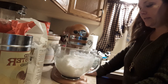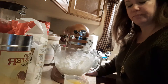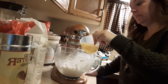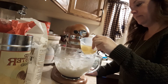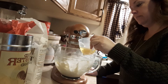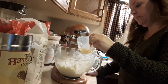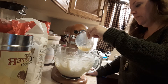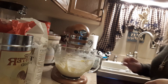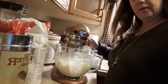Alright, now that's all incorporated and creamy. I have four eggs — try to add them one at a time: one, two, three, and four. Let's turn it up a little bit to get it well incorporated.